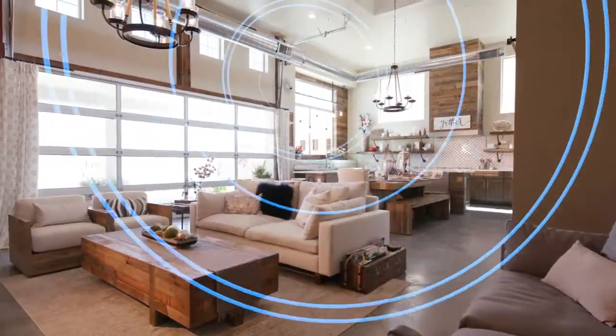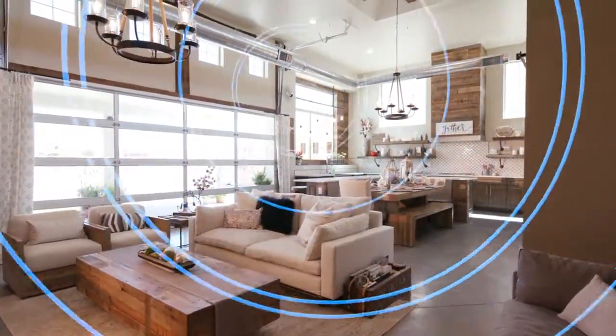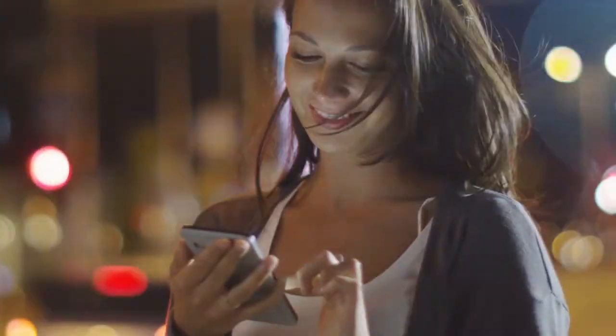Dual Wi-Fi antennas enhance signal range and strength to ensure optimal performance when you record and stream live video.